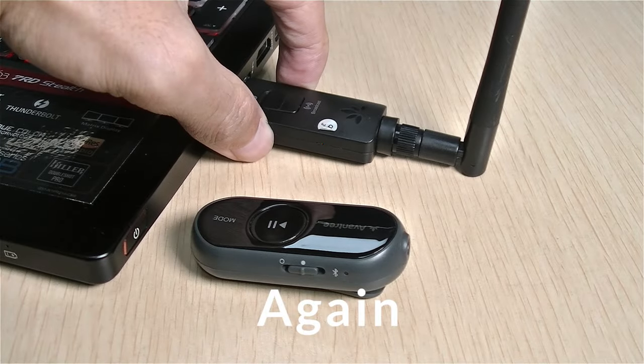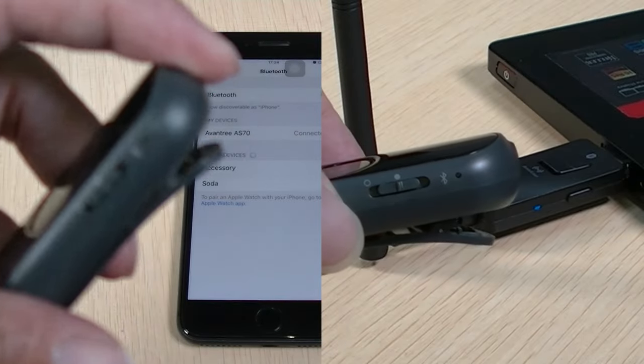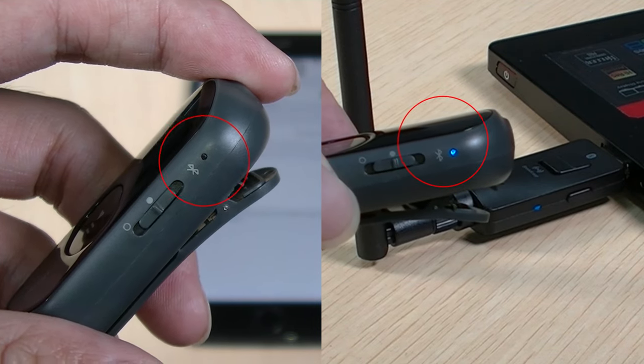You may repeat the steps above to connect with more AS70 devices. If you'd like to learn about using AS70 as a Bluetooth receiver and low-latency-enable your device, please see the link in the description below.